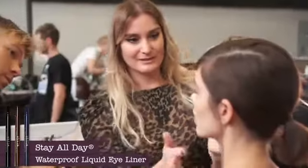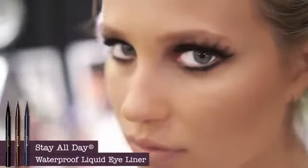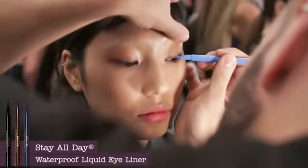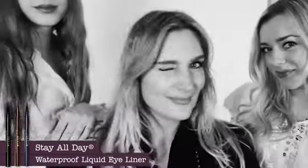Stila's Stay All Day Liquid Eyeliner. The inky intensity, the quick dry, and that precision point make it easy so you can apply your eyeliner just like a pro in seconds. I'm going to show you three ways how I like to use this eyeliner.